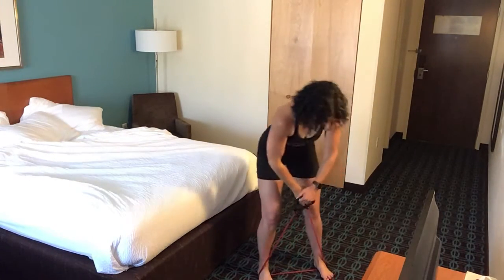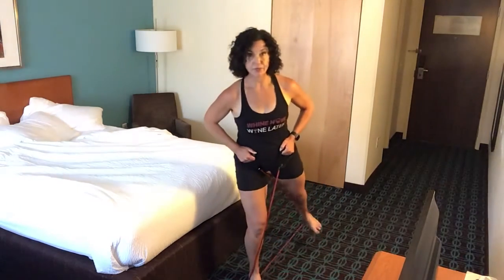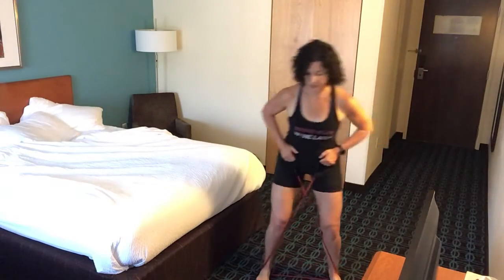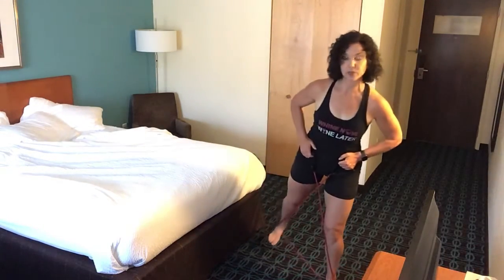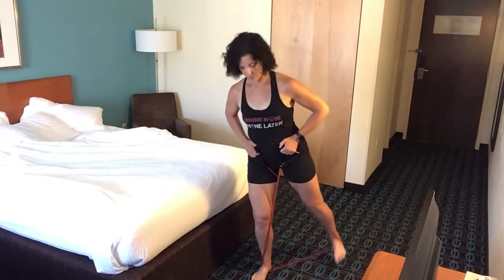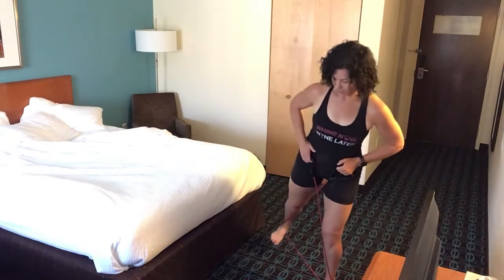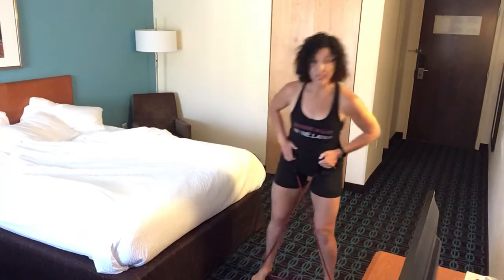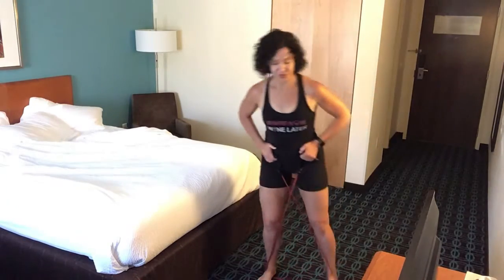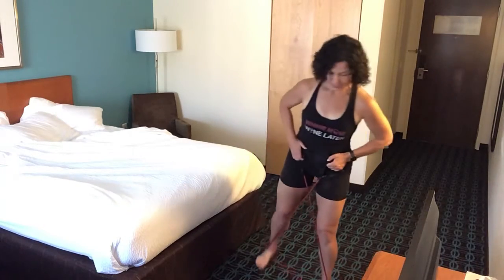I'm going to step my feet a little further up and give myself a little more tension. Now that little step and then pushing the leg back. I'm going to pivot around a little bit so I've got a little more room for my leg to push back.